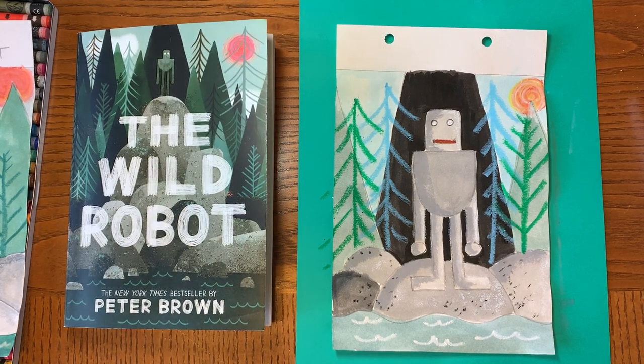Everyone, have fun! I hope you liked this art project as much as I do, because I really, really love this book. I can't wait to start reading the next one, which is called The Wild Robot Escapes. See you next time!